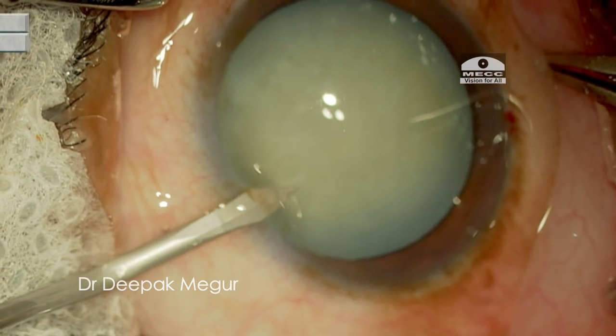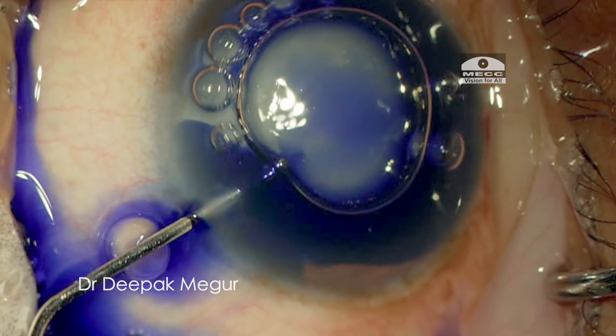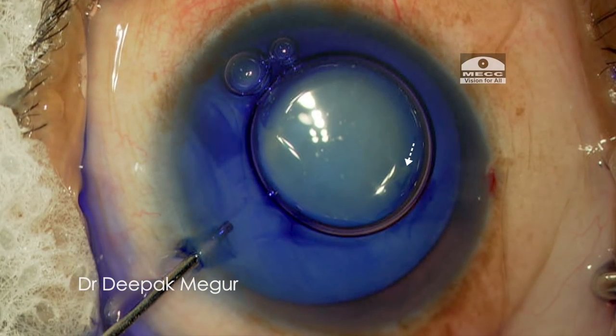With this suspicion still at the back of my mind, I carefully make the other side-port and then stain the capsule. Once the staining is done, the obvious is confirmed — we can clearly see the area of the anterior capsule puncture.